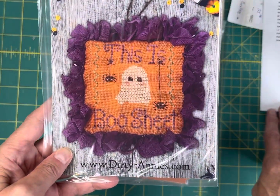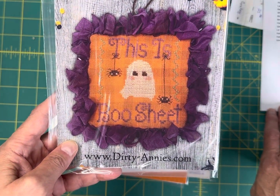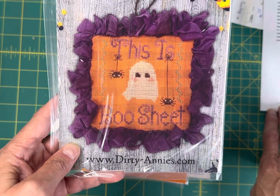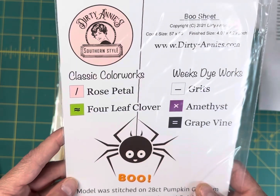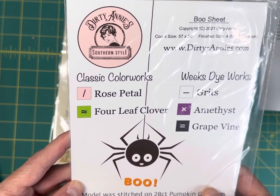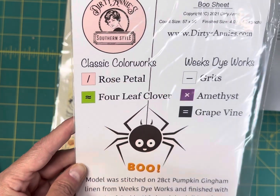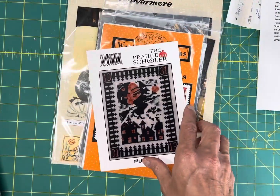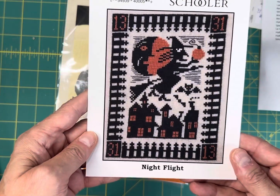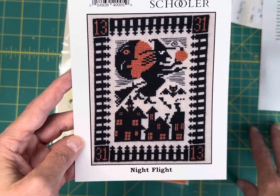Boo Sheet by Dirty Annie's — I love this one, it's so funny. It's $7.15, it's got a little ghost, and it's 57 by 60 — a super quick stitch done in two colors of Classic Colorworks and three of Weeks Dye Works.